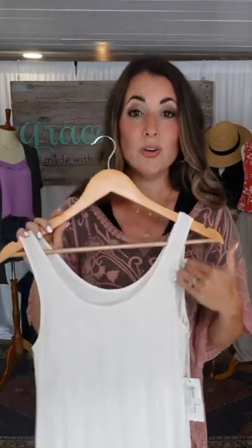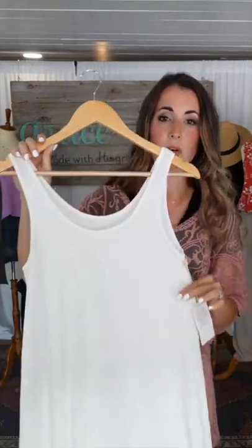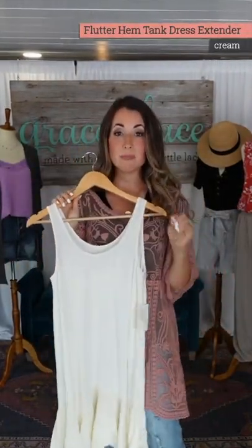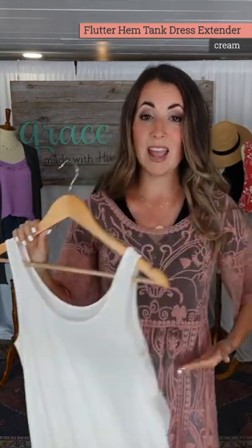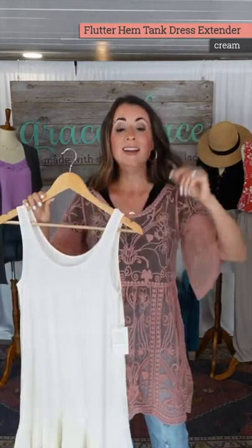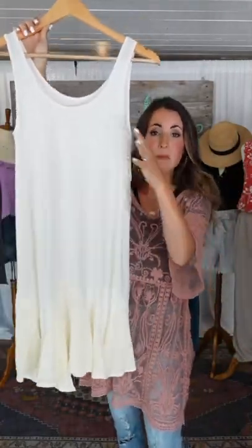Normally I'm not supposed to talk about dress extenders separately, but we're going to talk about these two combined. Normally our dress extenders have the spaghetti strap, adjustable strap type with a very stretchy line in the back. But this is our first-ever tank flutter extender. If you remember our flutter extender from the past, that was a top extender that came to about here. This is the dress version of the flutter top extender, now in a dress form.